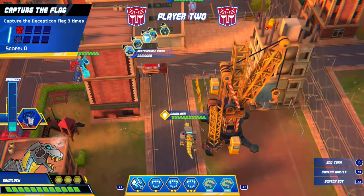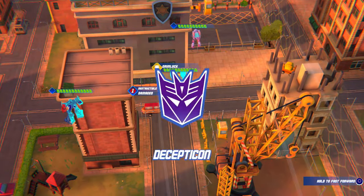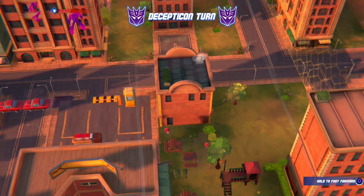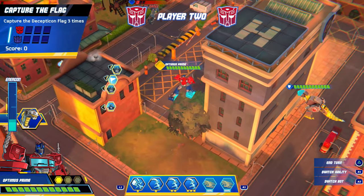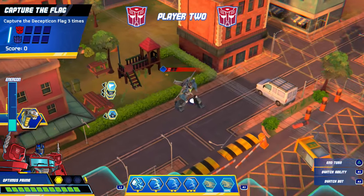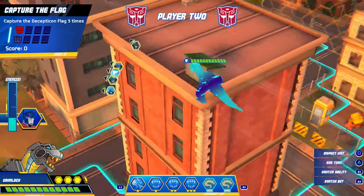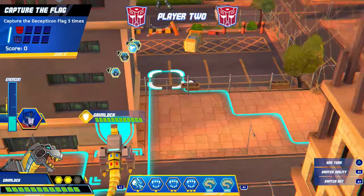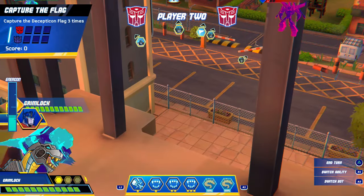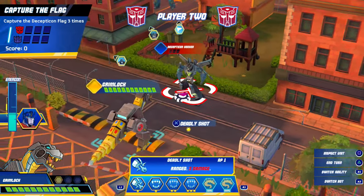They actually did do DLC for this game as well, in case people don't know about that. But I feel like we might get this kind of game but in an Earthspark skin. Maybe they'll learn a lot from the mistakes they made in Battlegrounds and apply new improvements, so it's a lot more different. Because I just felt like there was more to be done with Battlegrounds. I don't know what other games Coatsync have in the works, so they might try doing something a little bit different, and that'll be cool, that'll be refreshing.